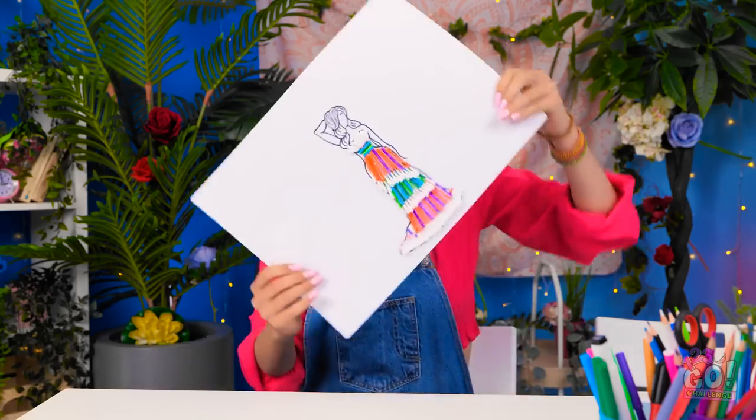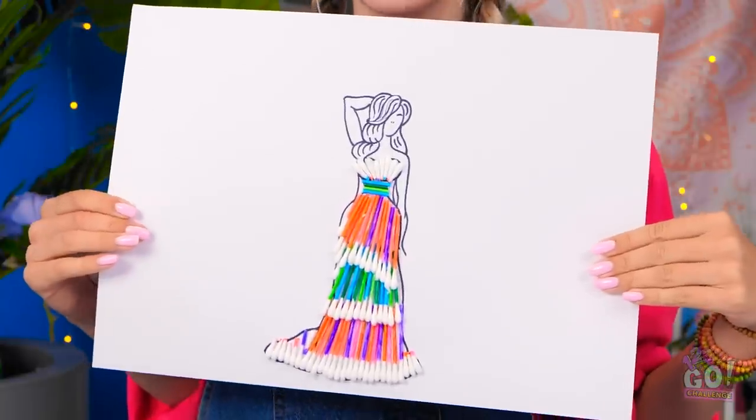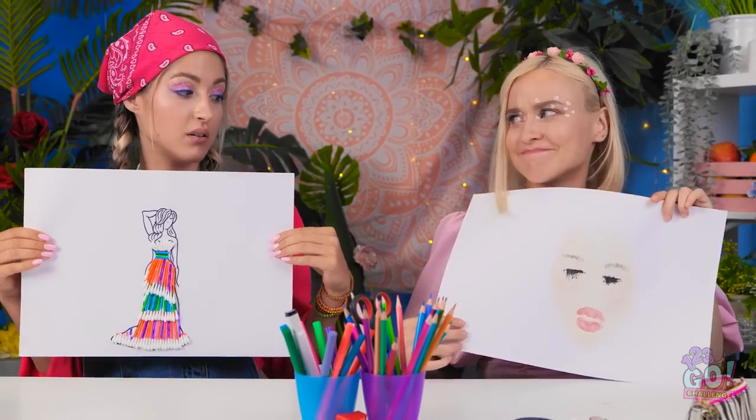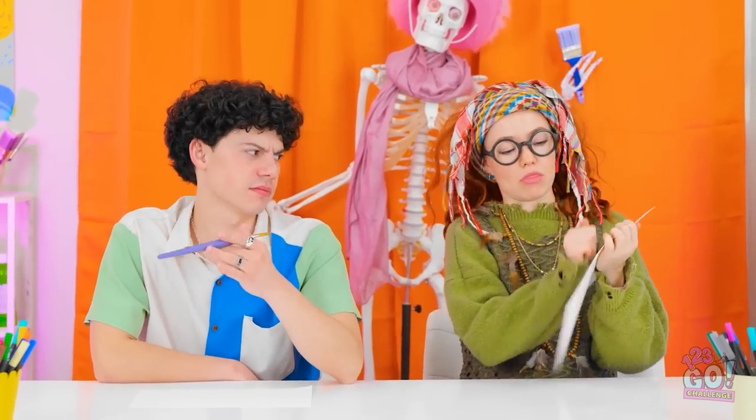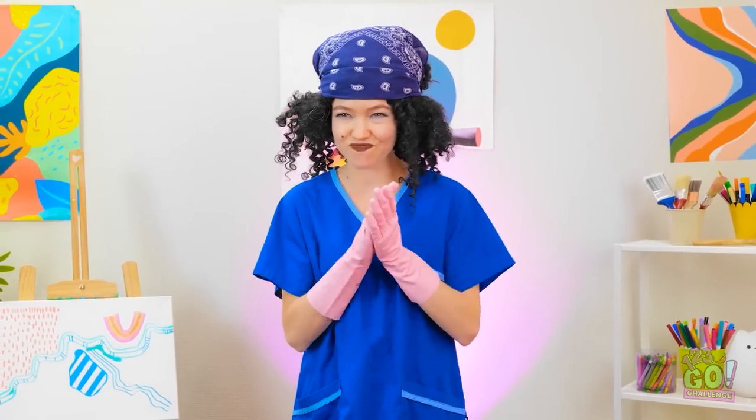What do you think of my lady in her dress? What a goddess of fashion you've created! Wow! I wish that was a real dress I could wear! It's amazing! All I have is my face imprint from the sneeze. Look at this — you're such a nerd. Hey, focus!